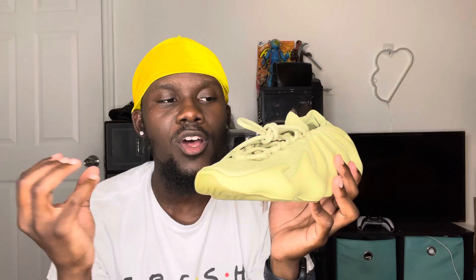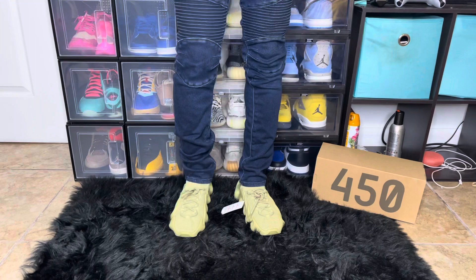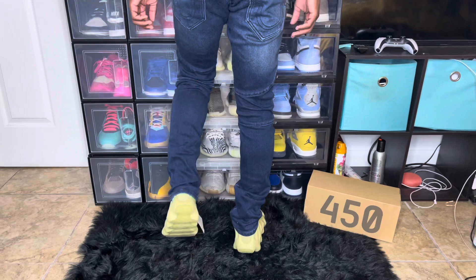Now for sizing — I definitely recommend going half a size up. Adidas also recommends that. If you go true to size it'll be very tight because it's a soft material and these teeth-like structures on the sole kind of grip your feet. I went half a size up and it fits me perfectly — it's comfortable, walking in these is amazing, doesn't hurt my feet, I could walk in them all day.